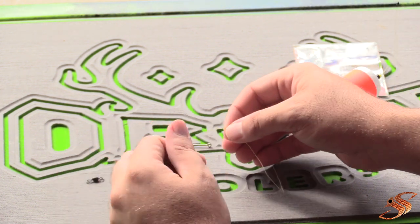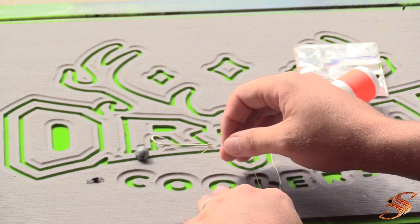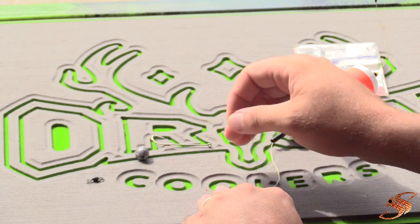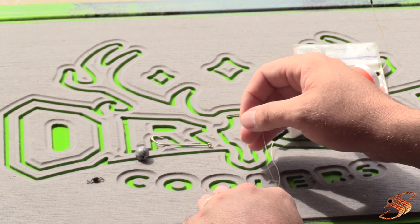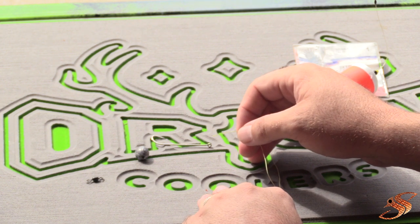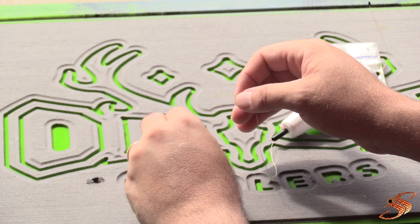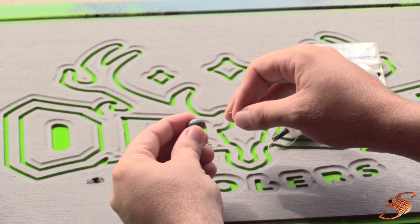Next thing you want to do is add weight. You can get these corks either weighted or unweighted. In this particular instance it's not weighted, so you have to add lead so the cork functions properly. If it's weighted, you can skip this step. Here I have a 3/8-ounce lead that you want to add to the cork.